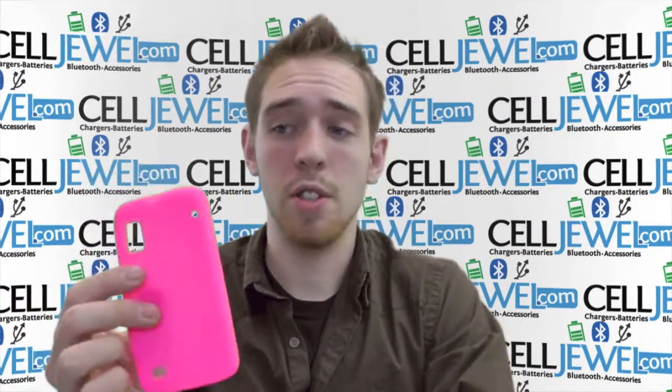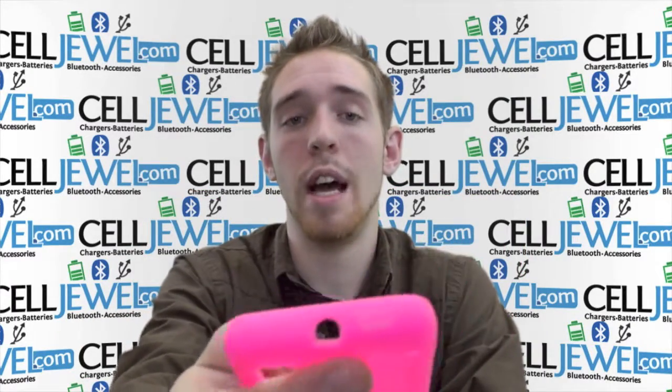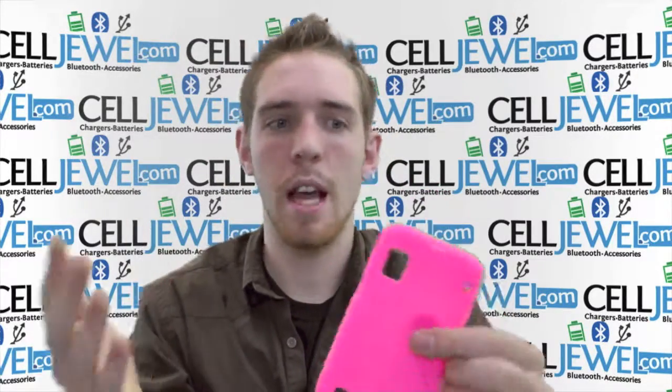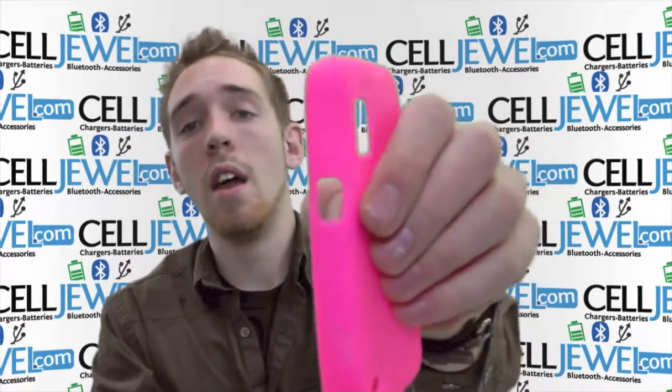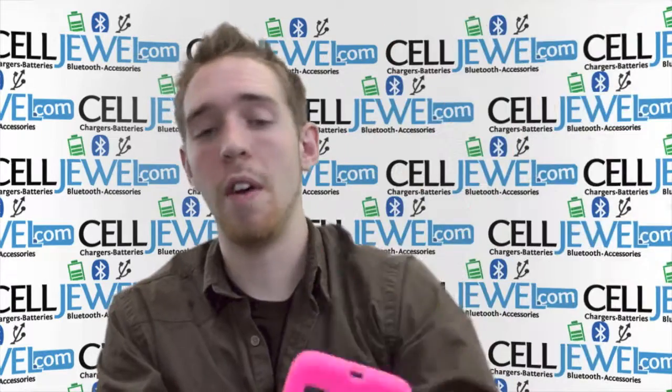It also has openings for all the different functions on your phone like the camera right here, as well as the headphone jack. It also has button control access points all along the sides so you can still adjust certain things like turn on your camera, put on standby, adjust the volume. It also has an opening for your charging port and an opening for your speaker right there.